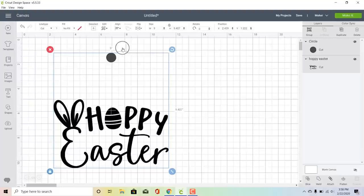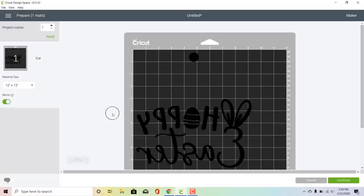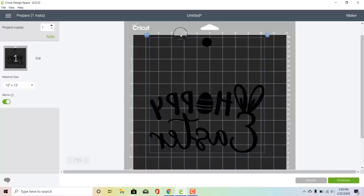Because the circle is a different color we need to make sure that we attach them — and that's all you have to do. Then go to the make it screen, and even though we are cutting this out of adhesive vinyl we are going to mirror our design because we're going to apply the design to the back of the screen so that the squeegee doesn't mess up any of the pieces of vinyl. I'm going to center my design a little more on my mat so I have plenty of room around it and don't have to do as much taping.